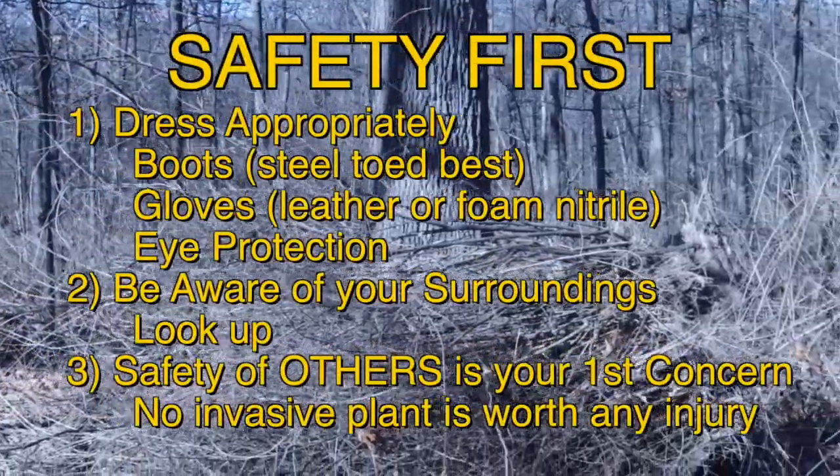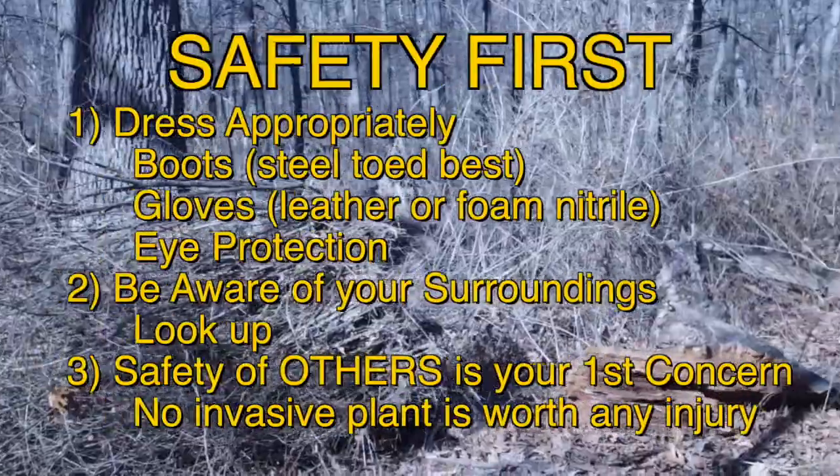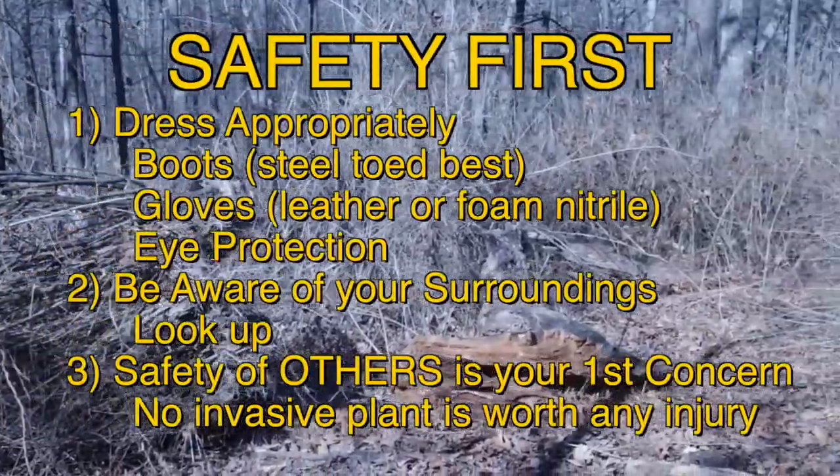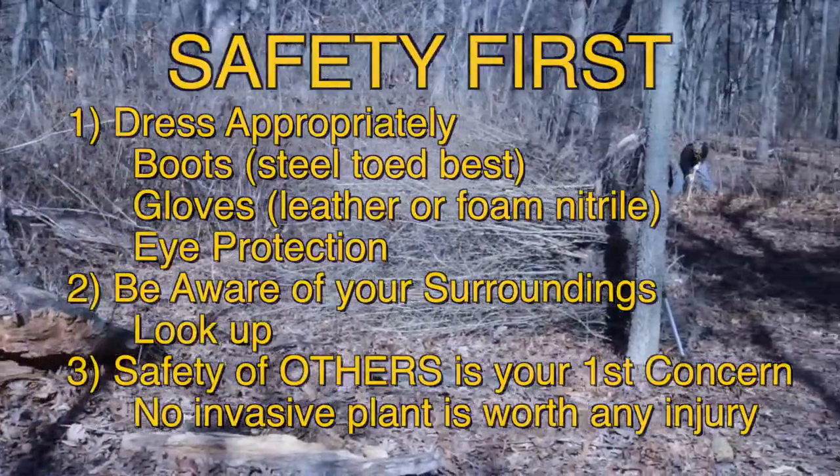Safety is your first concern. Dress appropriately with good boots, good gloves, and eye protection. Be aware of your surroundings. Look up. Safety of yourself and others is paramount.